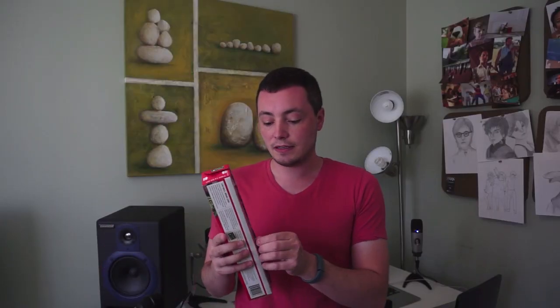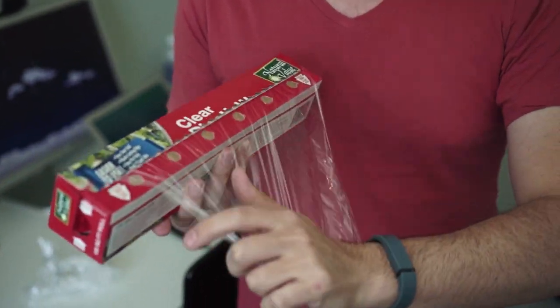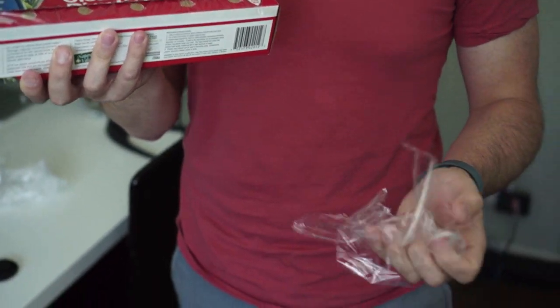I hate plastic wrap — it is a big pain to get out no matter what I do. I'm just terrible at it, even if I'm actually trying to make myself look like I know how to tear it off.